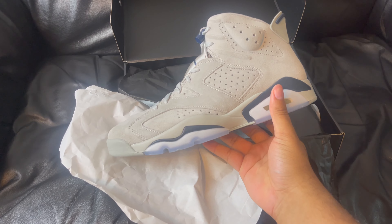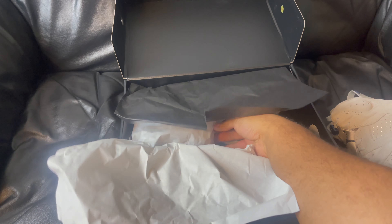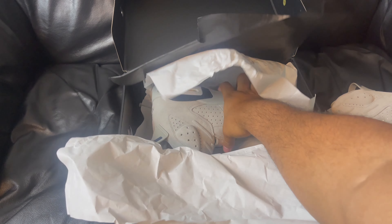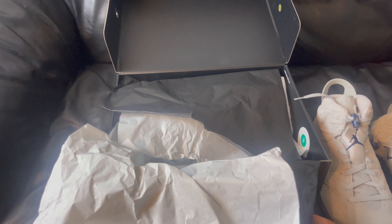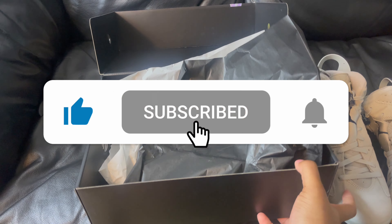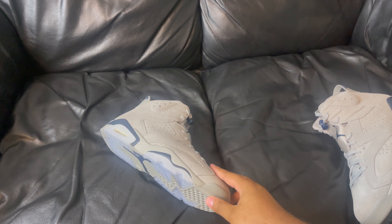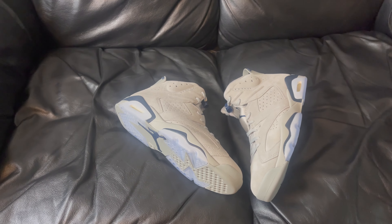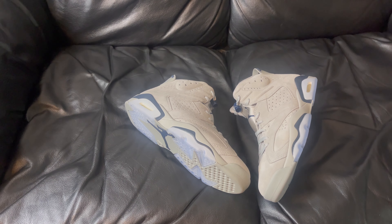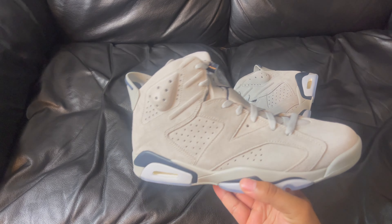This is cold — icy cold. They say the sneaker market is dying. I'm glad it's dying because shoes like this, y'all gonna let sit? Y'all gonna let this shoe sit? Y'all are tweaking.